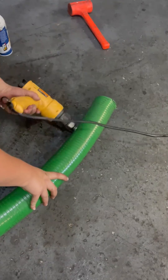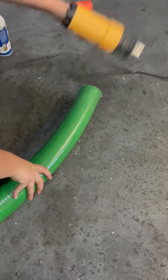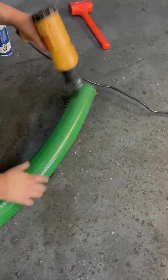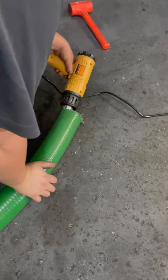Today we are making up a 40-foot 3-inch suction hose with a female camlock on one end and a male on the other. Right now we are just heating up the hose to make it nice and pliable, so that when we go to push that fitting in it'll go in nice and smooth.